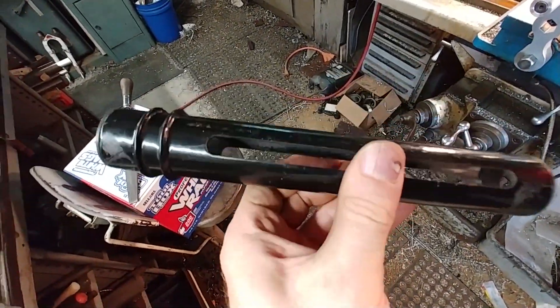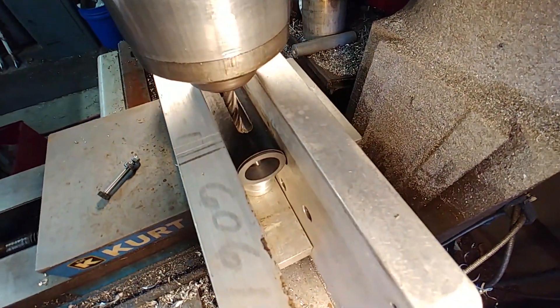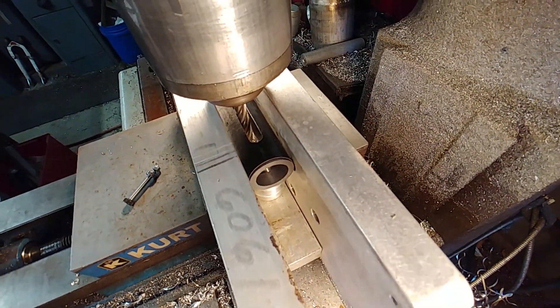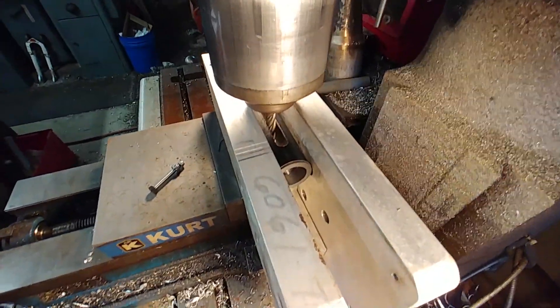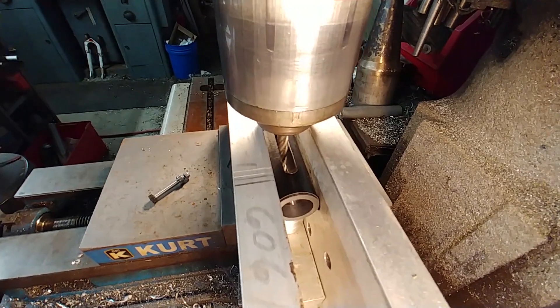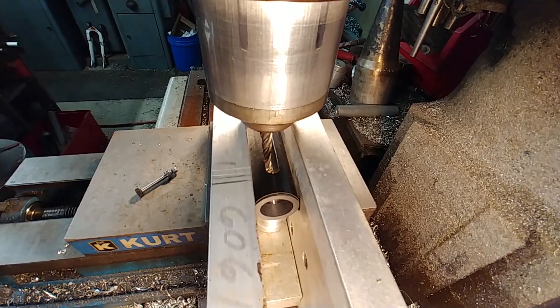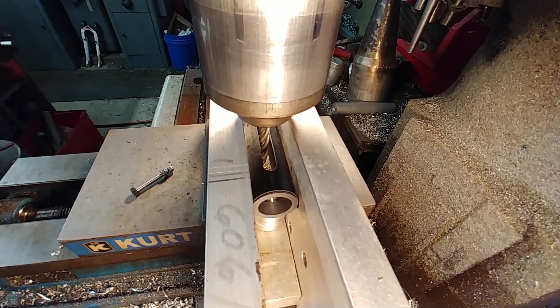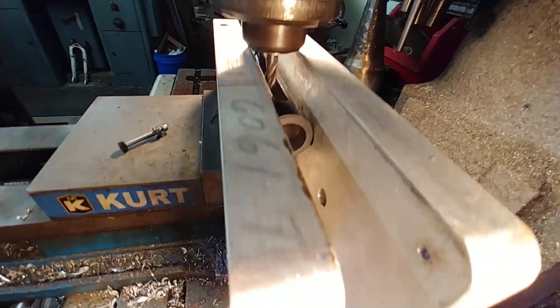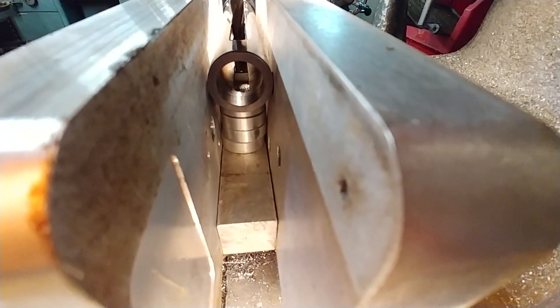Welcome back, continuing from last time with the tweaks I needed to do with the side sticks. These are the sliders that actuate the aileron control. When I did them a long time ago there was some friction in there and I ended up widening out the slot too much for the bearings I had, so it created some play. What I'm doing now is actually widening it out a little further and changing the bearings to a metric one, going from a 3/8" bearing to a 10mm bearing.